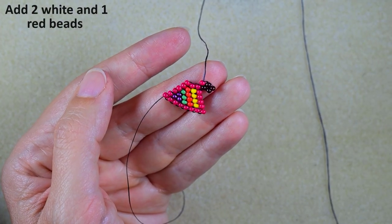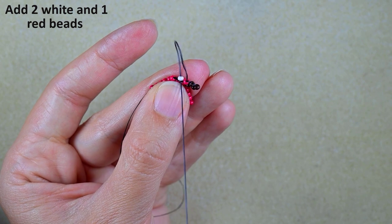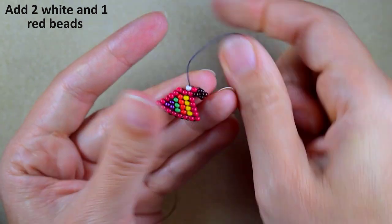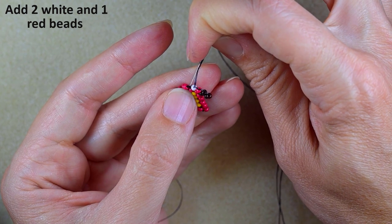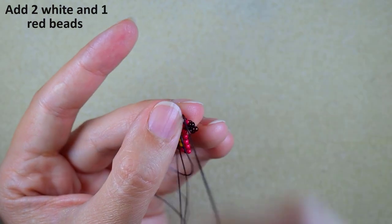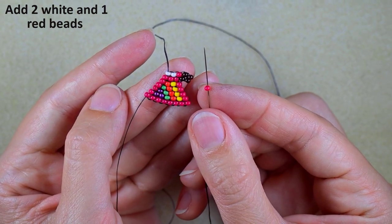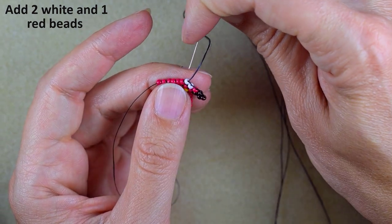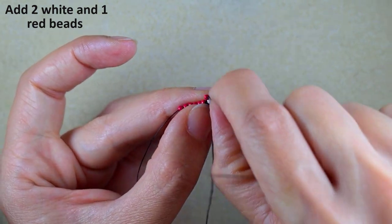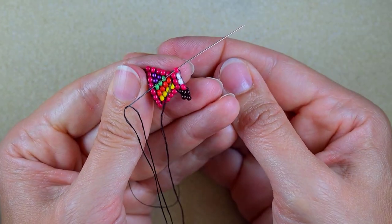After that I need two whites and a red, adding them one by one — first one white at the next thread bridge, then one more white at the last thread bridge. According to my pattern I need one more bead right here at the last step, and I'm going to add it under the same thread bridge where I added the white one. I will use one thread bridge twice to add another bead here.